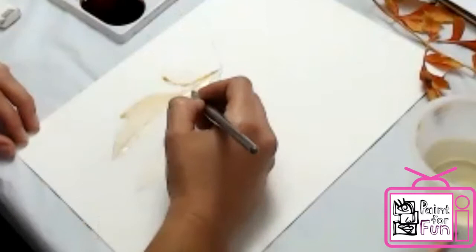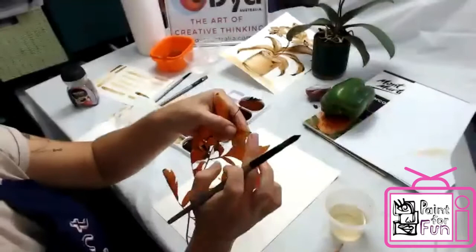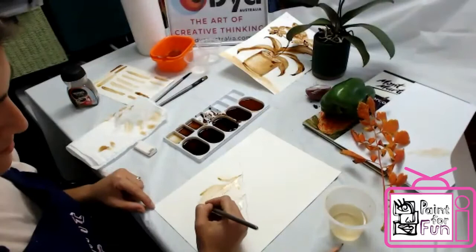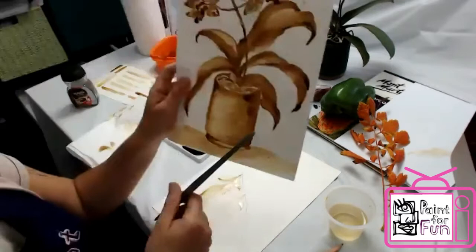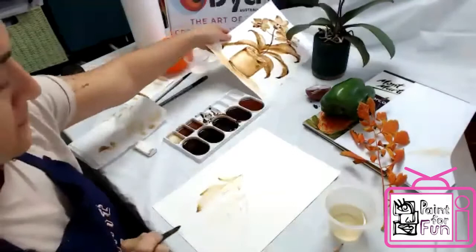Now if I look at the leaves, I can see the brown bits on the tips. So I take just the darker shade and fill just the tips with darker color. When it's dry it looks like — you can see here — there are dark bits. I just dip it in and let it dry and it just dries that way.